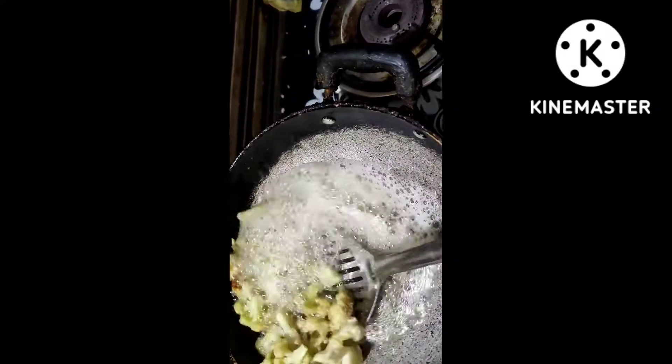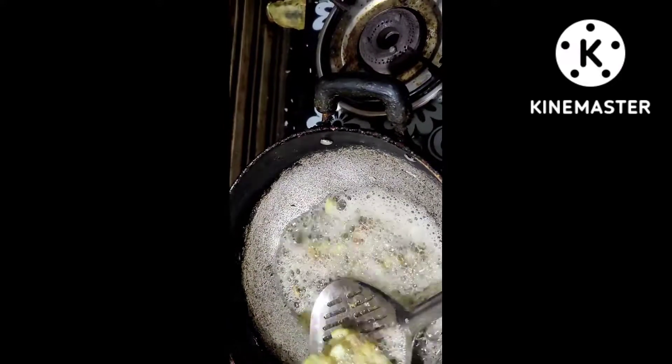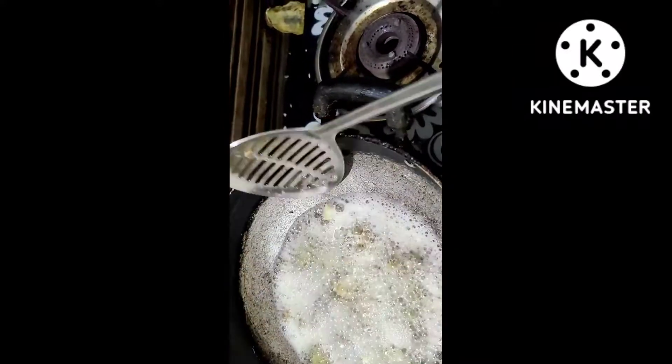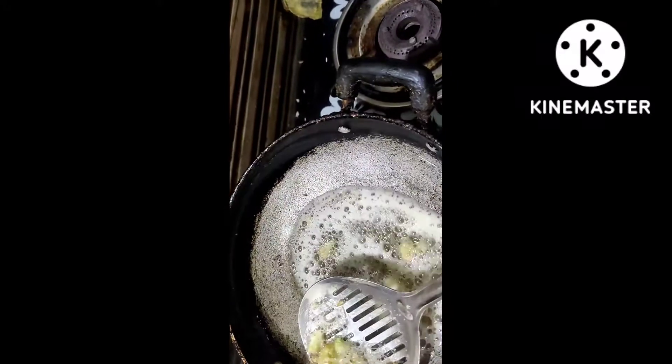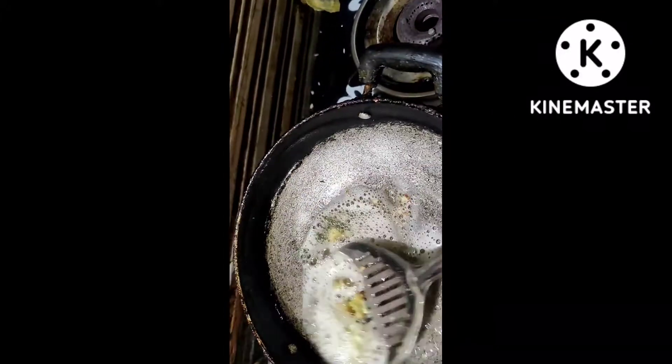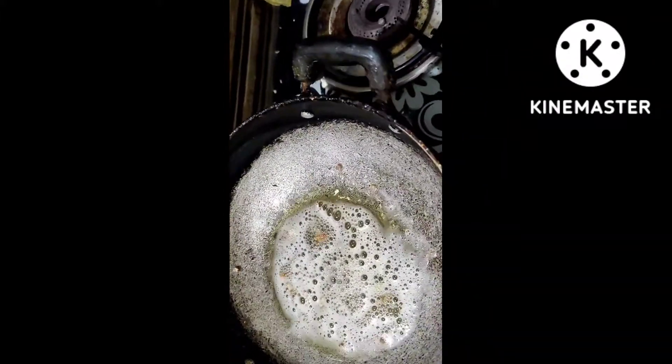This is a very good taste of cauliflower. If you like this video, subscribe and like this video.